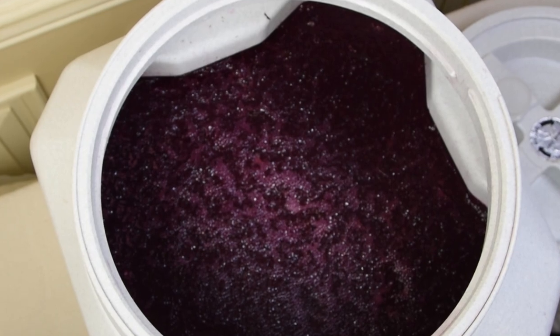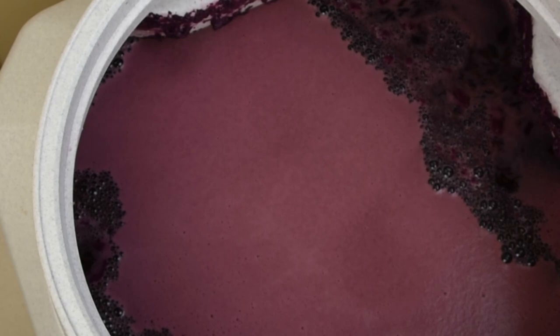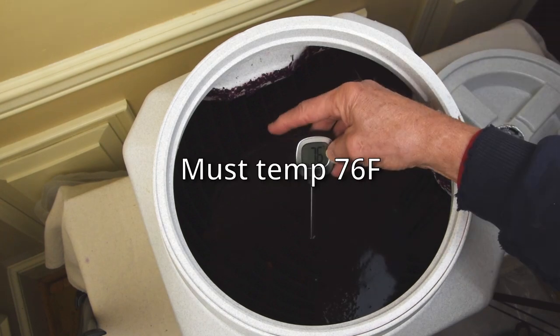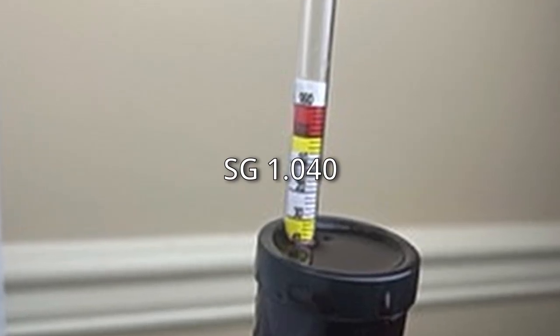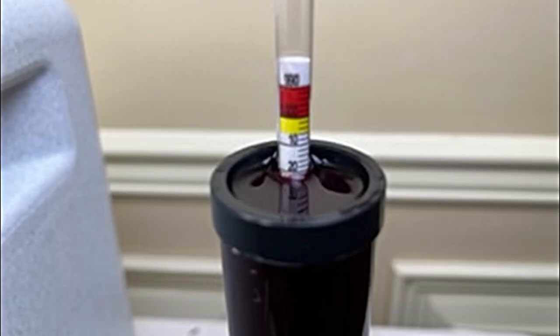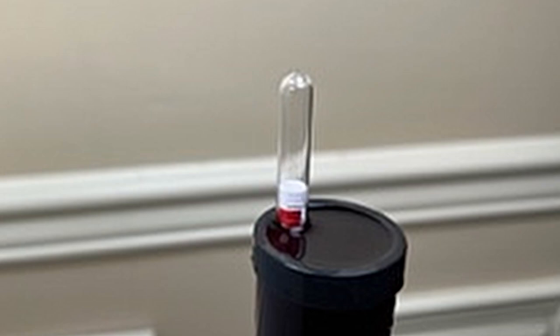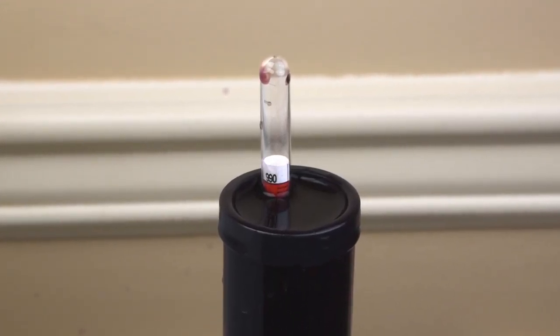By days 3 and 4, you could see the fermentation bubbles and smell the yeast. By day 5, the must temperature was 76 degrees Fahrenheit and the specific gravity was already down to 1.040. Between days 6 and 10, the specific gravity got progressively lower. By day 14, the specific gravity was down to 0.996, which is within the range we were looking for.